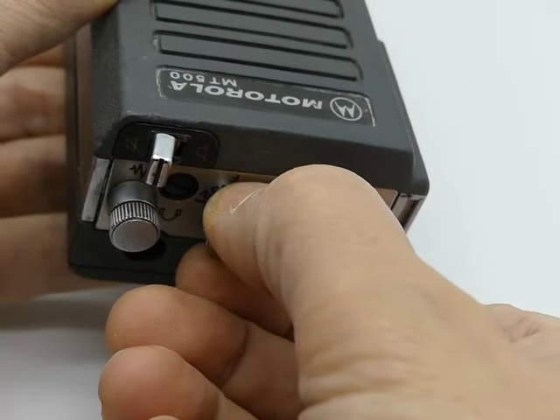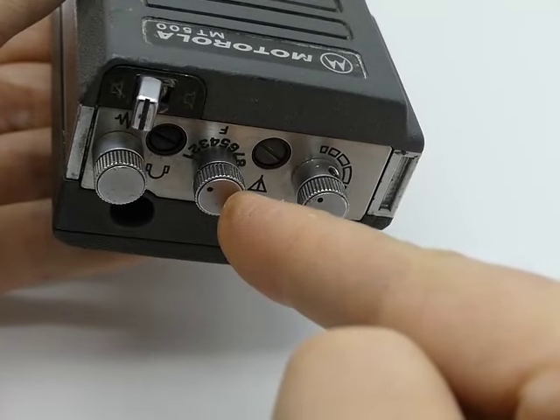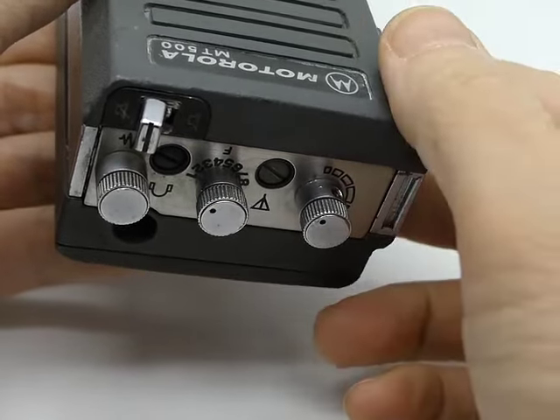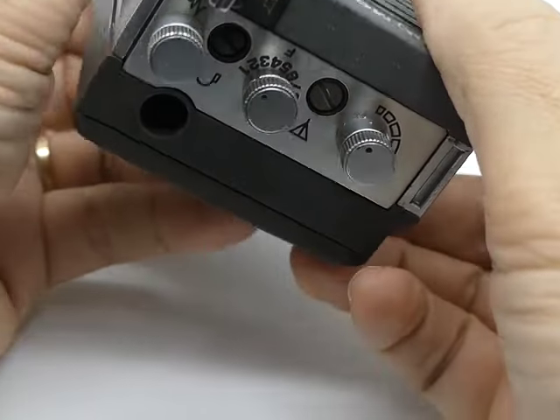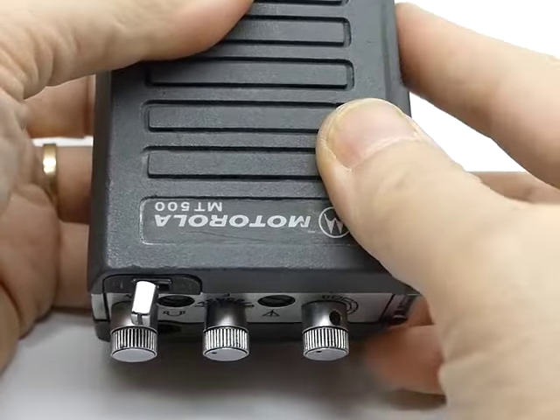Sorry. If you swap to the frequency selector to 2, now this will be the same thing. So it should just keep walking through.